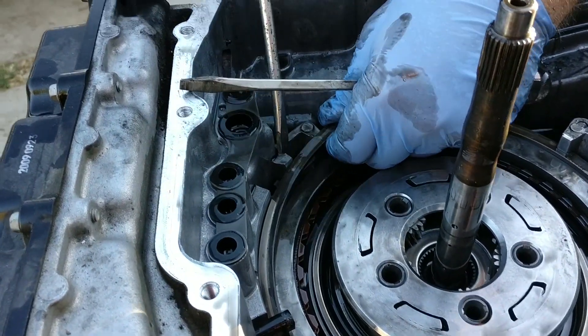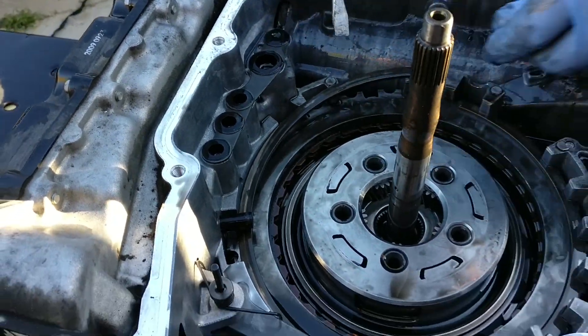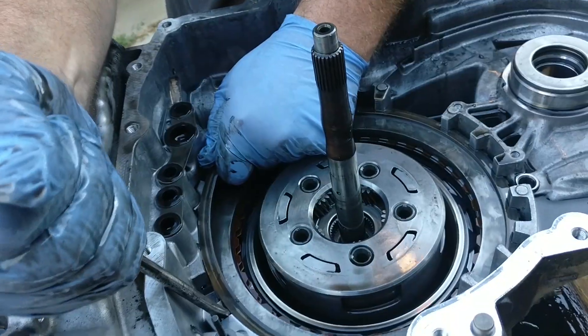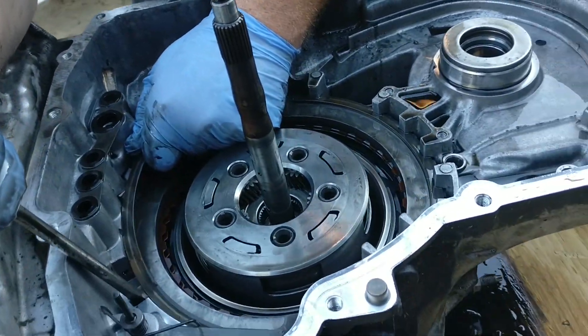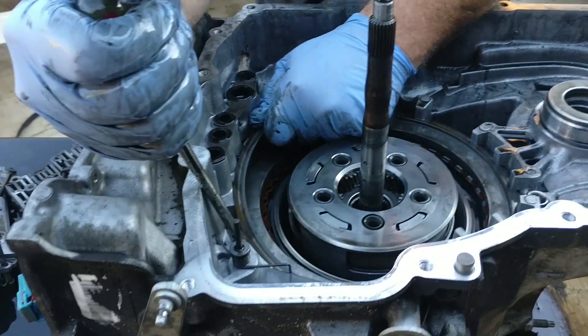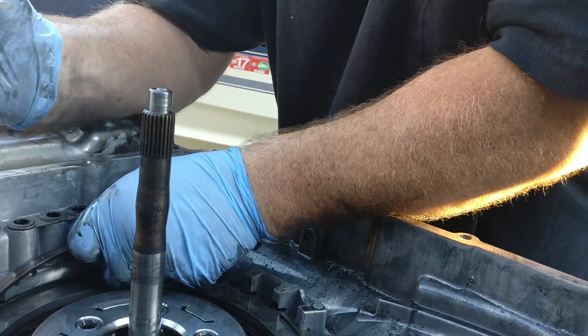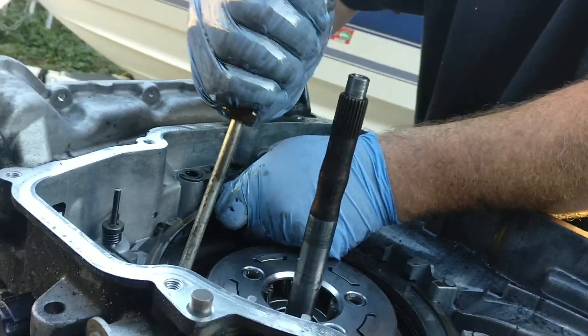We have not removed the valve body yet, so the output speed sensor is still in our way. In part one, I misspoke and called this the input speed sensor. Remove the 1-2-3-4 clutch backing plate retaining snap ring using a long flat-bladed tool. Be careful when removing the clutch backing plate retaining snap ring — it's under a lot of pressure.